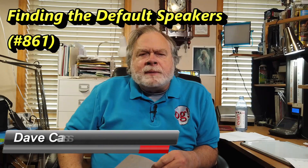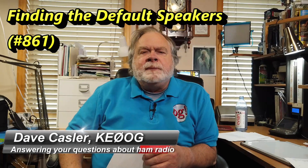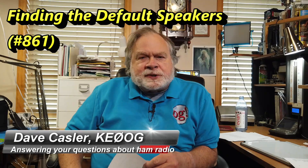Hello, Auggies Worldwide. I'm Dave Kastler, amateur radio callsign KE0OG, and here with another episode of Ask Dave.